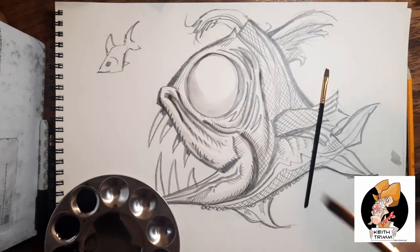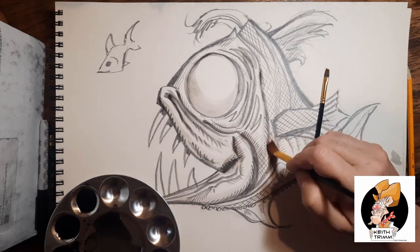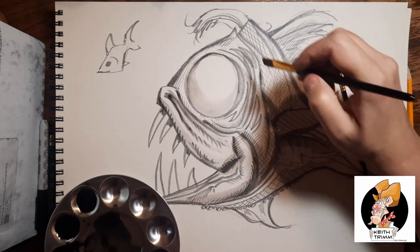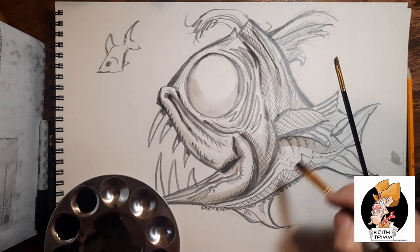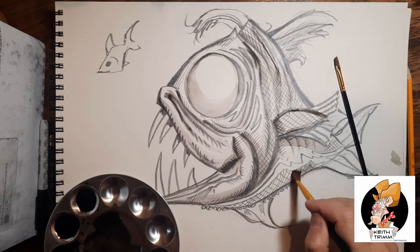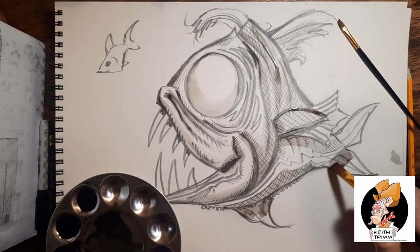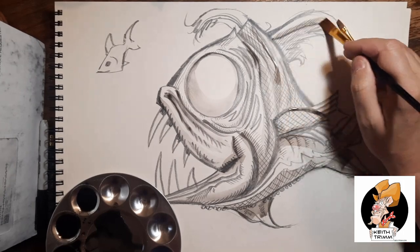Right here I am just adding darkness on the creases where two edges come together. When you are shading, where two things come together it's dark — it's like a valley, a little cavern, and it's dark on both sides. I remember when I was a kid I used to shade only one side, and one day it dawned on me that you have to do both. My work has been much better ever since.